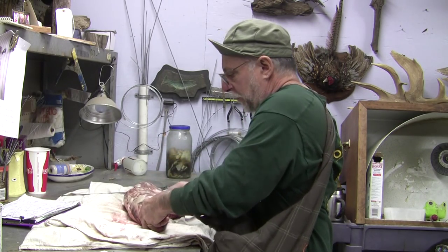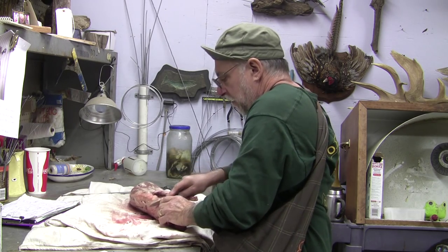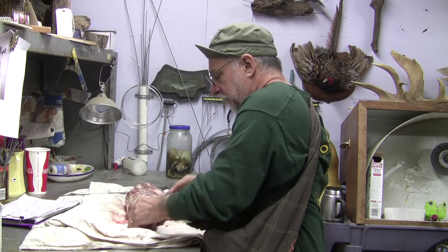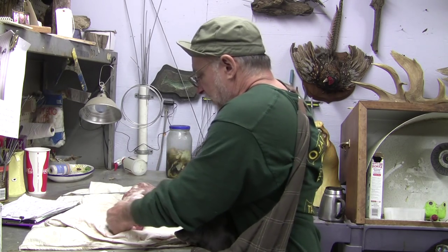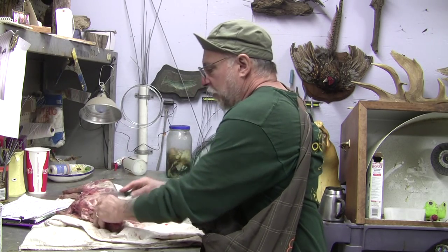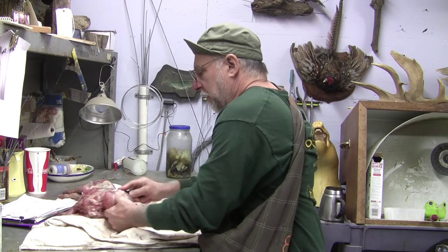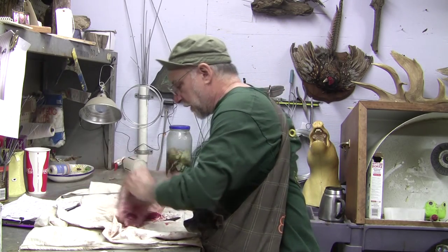The first step is you have to cut the head off because we boil out the head so we can attach it later, and it needs to be a little bit cleaner than the rest. So I'm going to set that aside real quick.